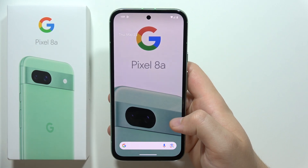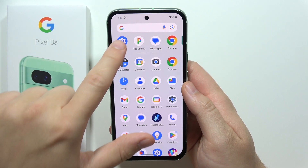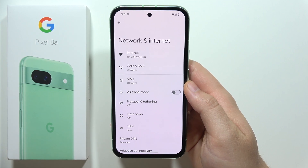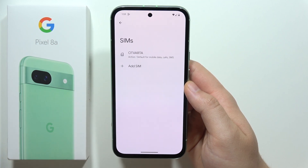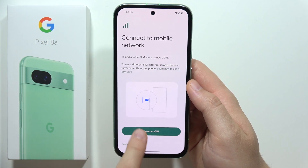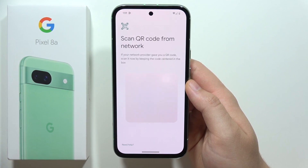To activate eSIM on the Google Pixel 8a, first open Settings, then go to Network and Internet, then go into SIMs. Next, click to add a SIM and click to set up an eSIM, then wait for it to finish checking network information.